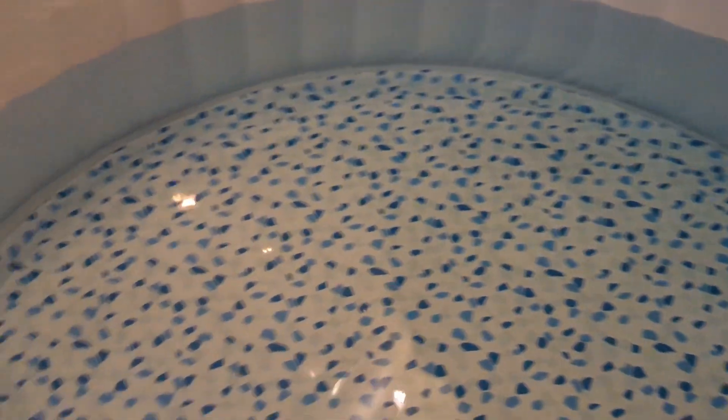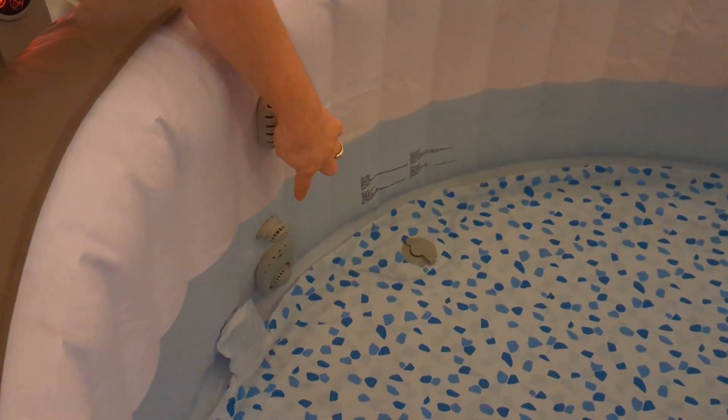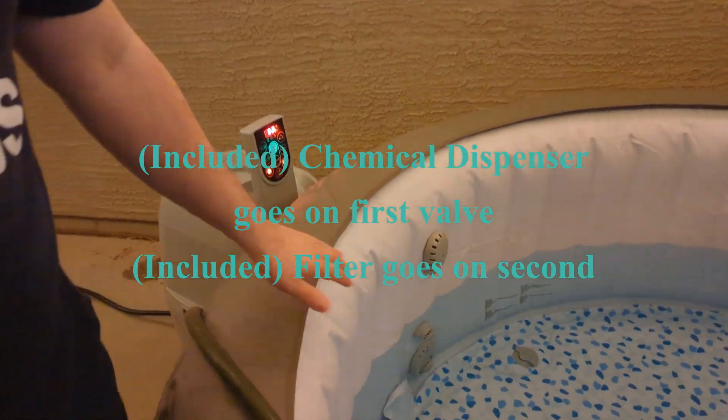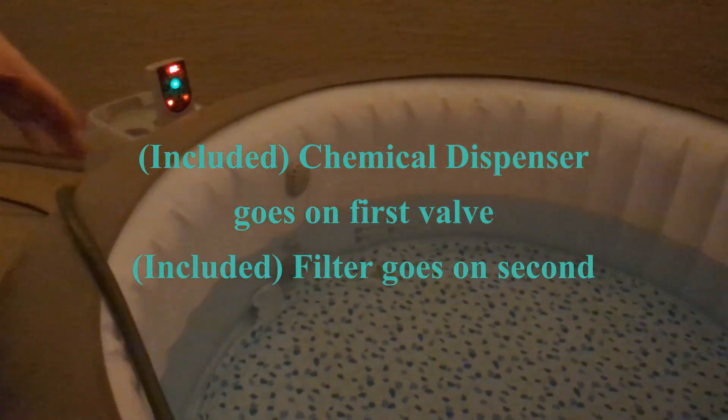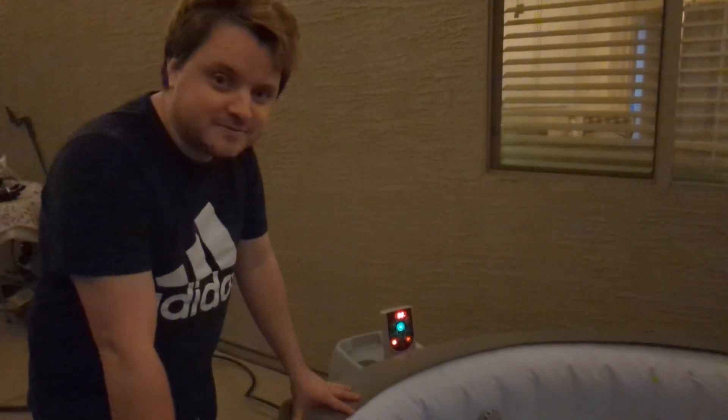We've already turned on the heater. Once the water is past these two bottom inlets down here, you can start heating it up. Once we have the water filled up to the max line, we're going to put the cover back on and just let it heat up. We're probably going to try to get it to about 100 degrees to start — and guys, the spa works!